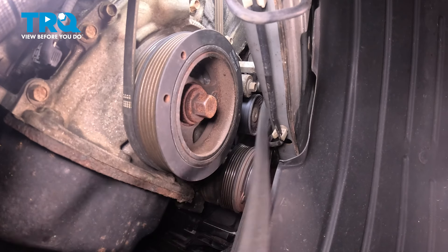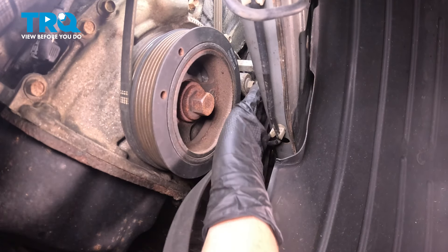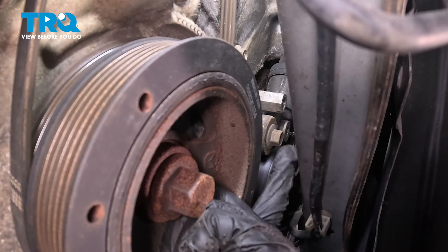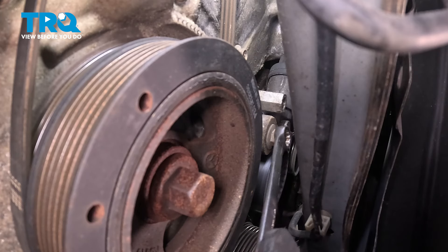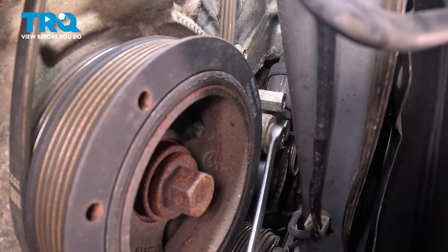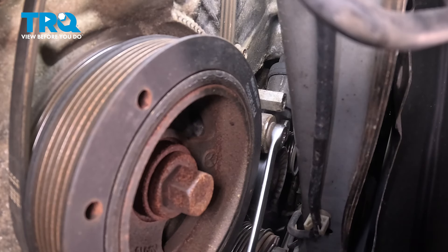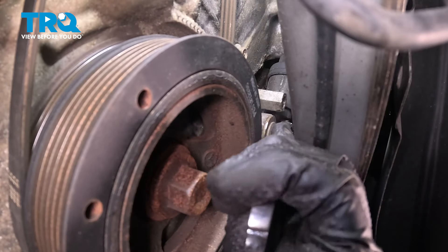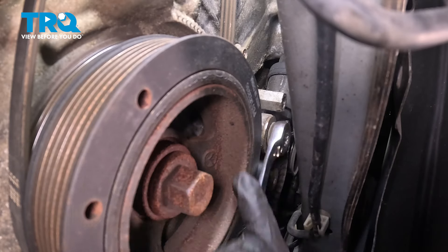Get it off the AC. You can see the alternator up top. This 12mm bolt here we're going to have to break free and remove. Now, it won't come out of the tensioner — we'll have to pull it out with the tensioner — but you have to get it loose. This is one of the main mounting bolts of the tensioner. Break it free with a wrench; a wrench is pretty much the only thing you're going to be able to fit in there. If you have a ratcheting wrench, that would come in handy. Just be careful not to get it stuck between the bolt head and the frame.